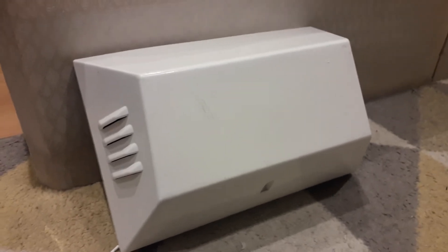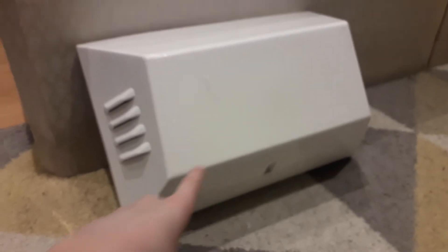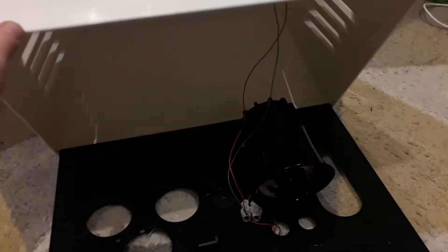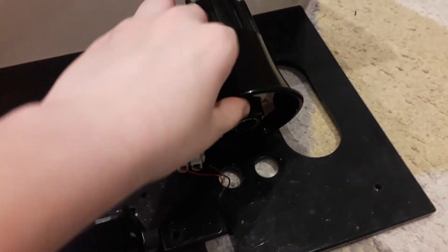So the cover simply lifts up. I've got a wire so we're going to be testing it. There we go — cover simply lifts up as you can see. You've got a Lintec TK814 siren in there.